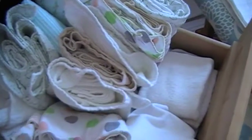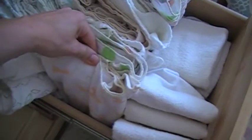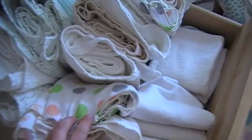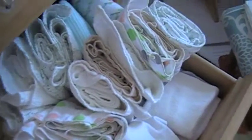I also have here some Swaddle Bees bird's eye flats, and these are great flats as well. Very thin and absorbent, great quality — they last forever. So let me get my camera set up and I'll show you how we do the origami fold.